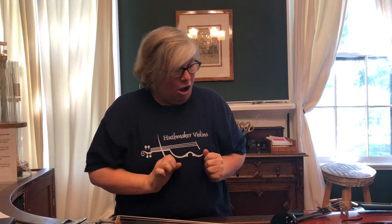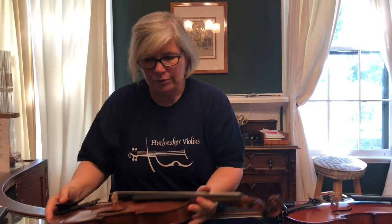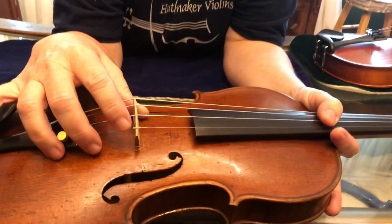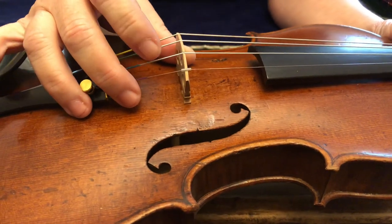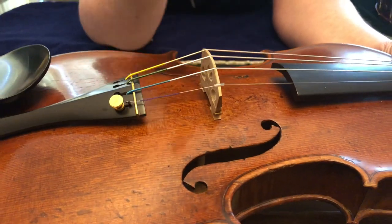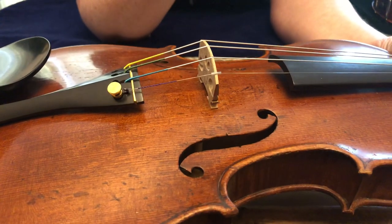Another thing that can rattle on your instrument — you won't find these on basses, but on violins, violas, and cellos — is a string protector. You'll often see it on the E string; it's a little collar. Some instruments have it, some don't — if you don't have one, no big deal. But through changing strings and tuning, it could have shifted and could be rattling. So you want to look at that.